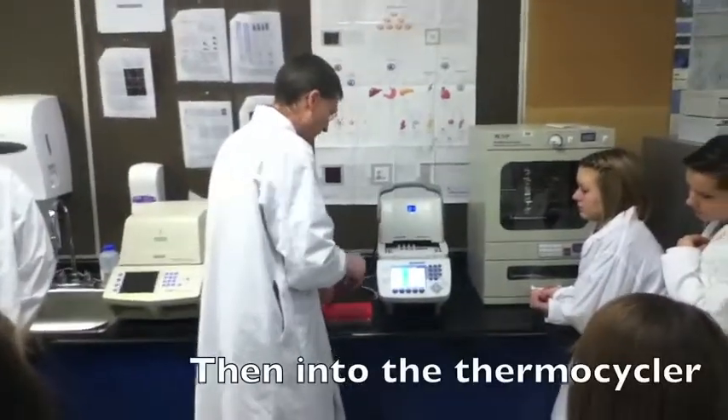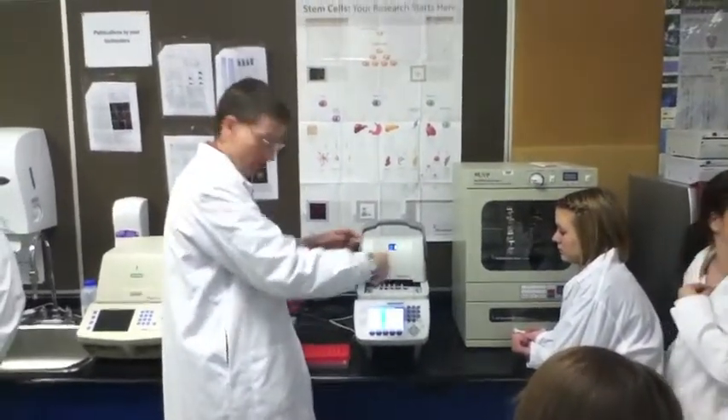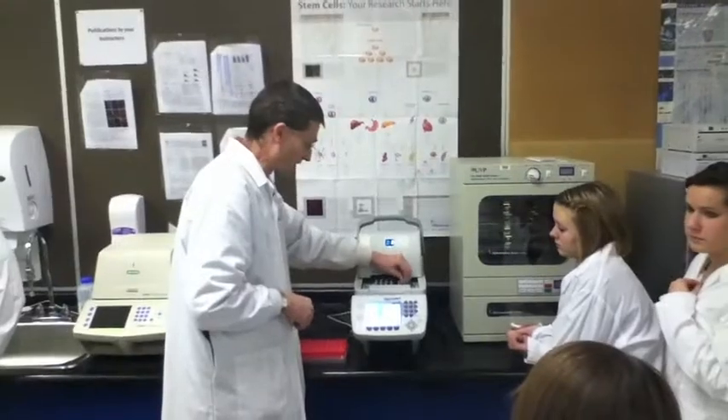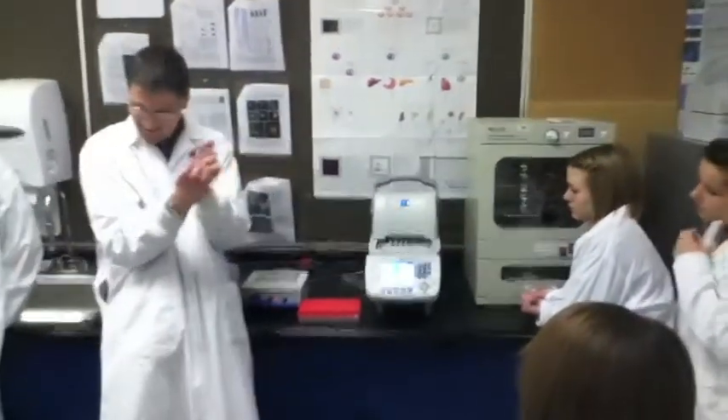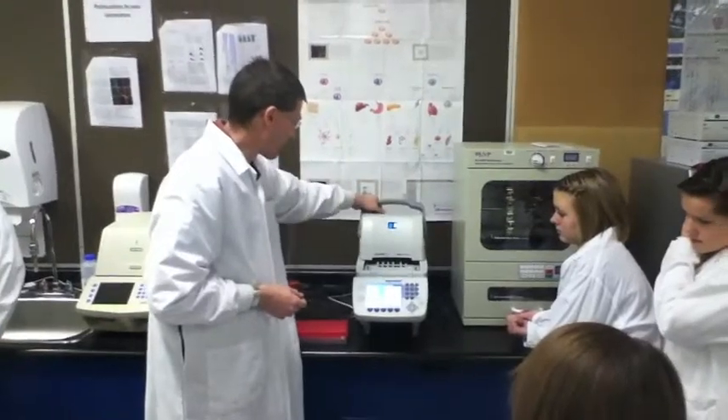Ninety-six reactions. And when we're running that many reactions, we actually have a plate of wells rather than individual tubes, because you can imagine having 96 of these little tiny tubes would be a real pain. So we're going to shove those all in there.